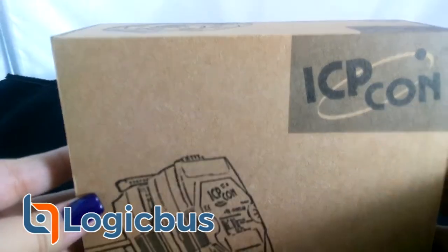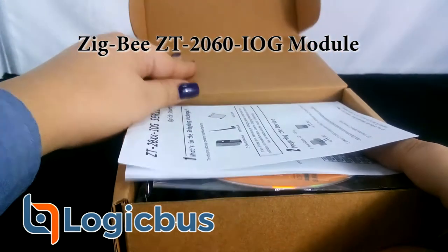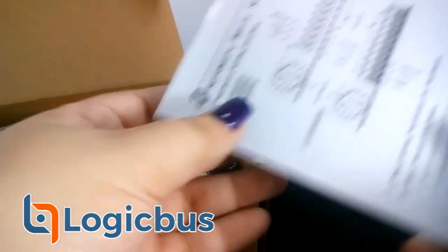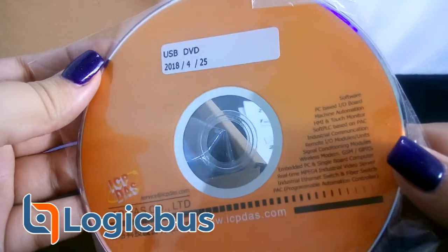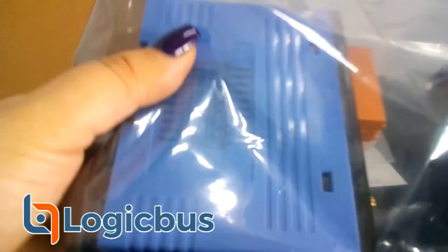Good morning and welcome to another Logicofs video. Today we'll be showing the CT-2060-IOG module. This is a wireless Zigbee communication module with input and output digital channels. The IOG in CT-IOG is the abbreviation for IO Group, and means the Multi to Multi per connection IO modules.